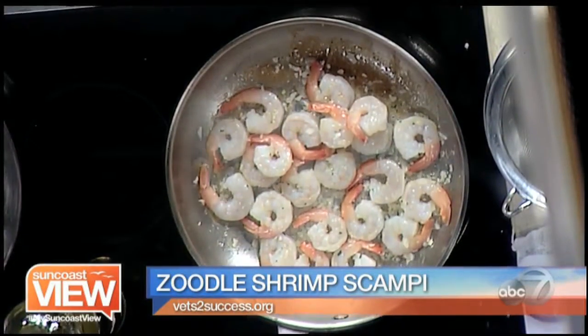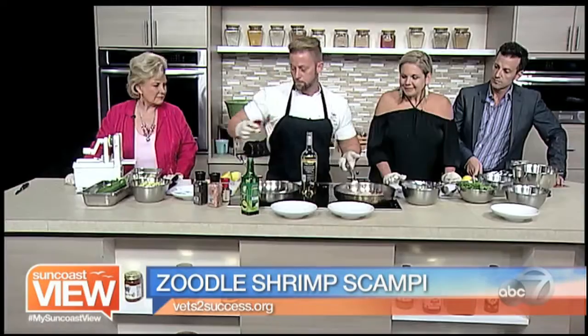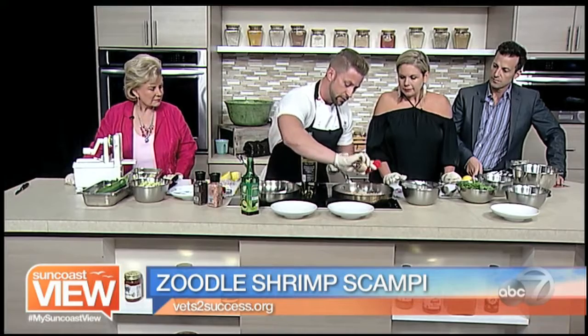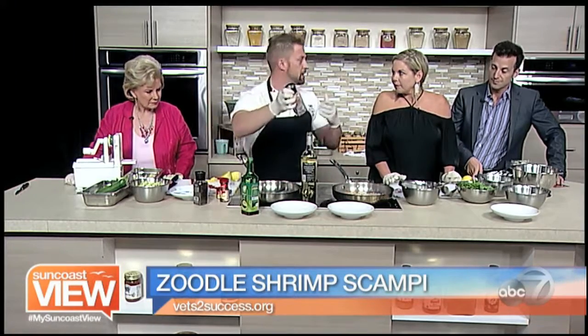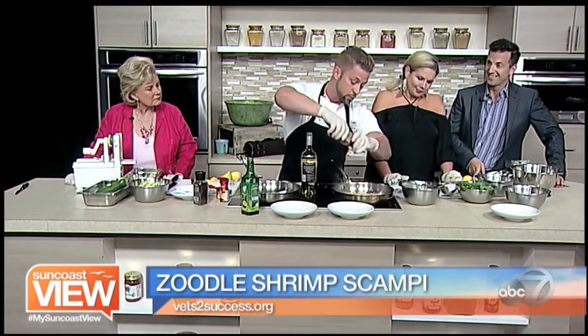We're going to hit this with a little smoked paprika, because I love a little smokiness in this. A little red pepper flake — I like a little heat in mine, though obviously not everybody shares my palate. And Himalayan pink salt — a lot of people are jumping on this craze, and it is wonderful.